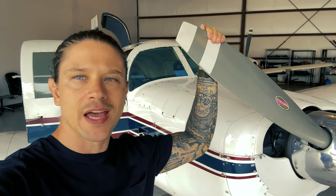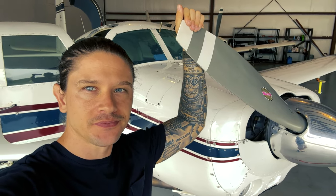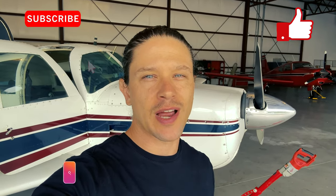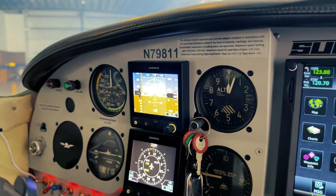And that wraps it up for the 1965 Mooney M20E. I love this airplane — like I said, it's my second one. I loved my first one so much that when I was ready to upgrade, I knew I was going right back into another Mooney. If I missed something about the airplane or you have any other questions, leave it in the comments and I'll try to answer. As always, if you guys like the content, don't forget to like and subscribe. Peace — friends don't let friends buy Cherokees.